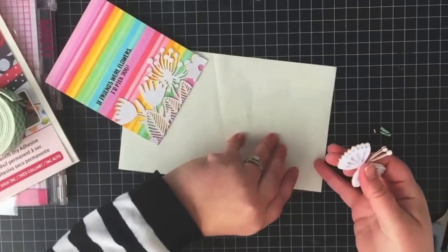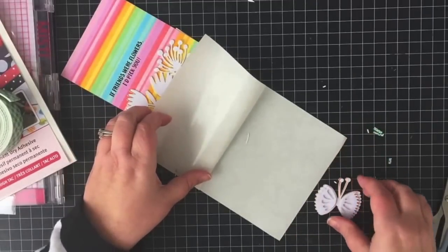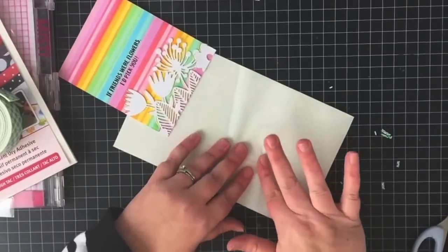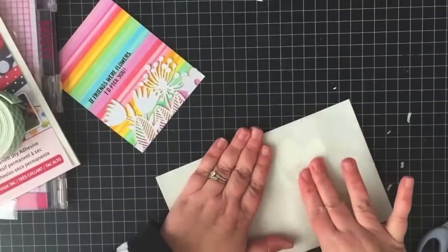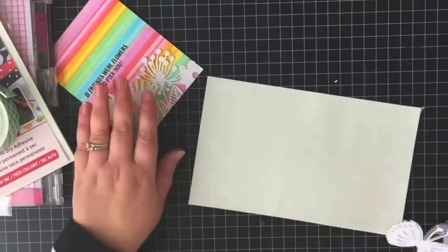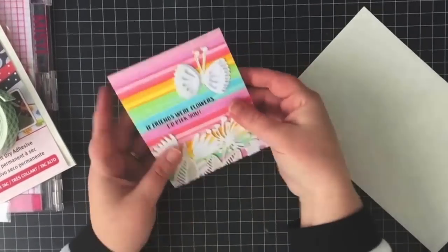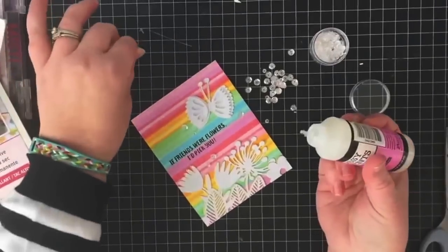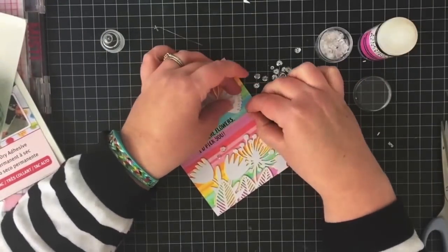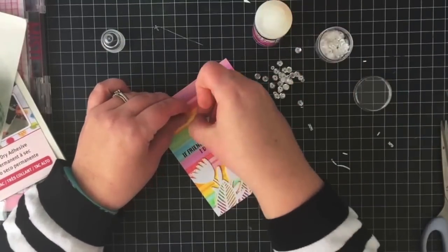I'm going to use the Artist Tack to adhere the butterfly to the card. I certainly could have used regular adhesive — the butterfly isn't so detailed that it's strictly necessary — but I already had it out and it's easier to use. Plus this way I make sure I'm getting good coverage on those fine antennae that the butterfly has.